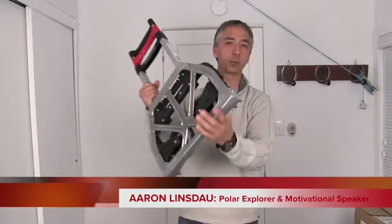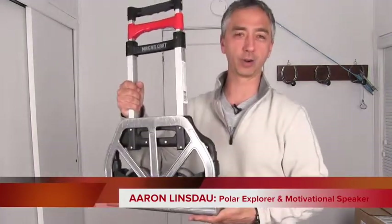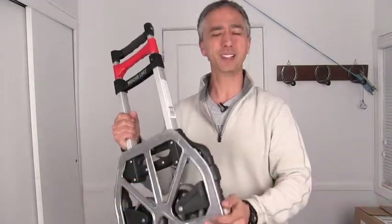Hi, my name is Aaron Linsd. I'm a Polar Explorer and Motivational Speaker. It's Review Day! Today I'm going to review MagnaCart. Are these little foldable carts really worth the money? Let's find out.